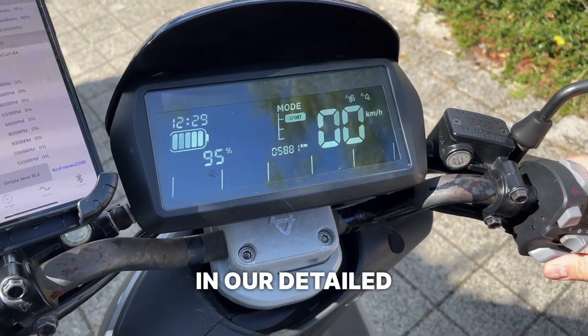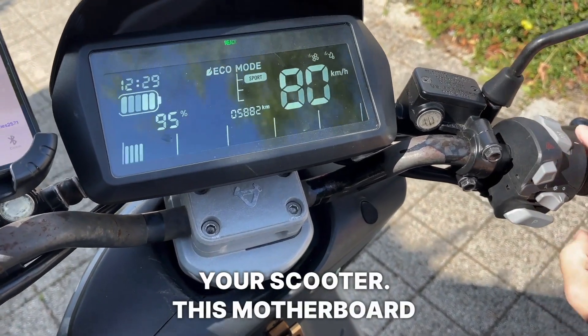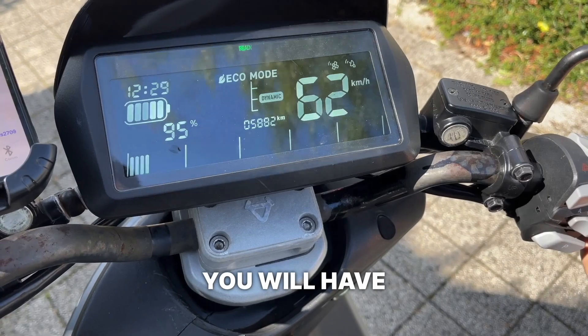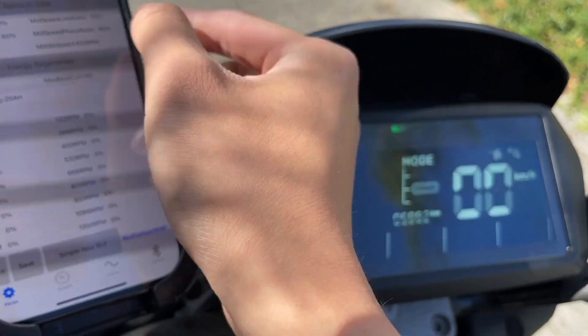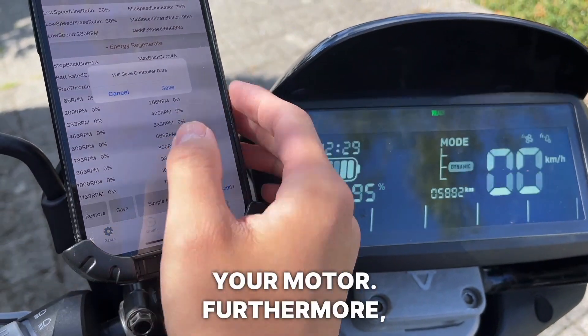In our detailed guide we will walk you through how to make this motherboard compatible with your scooter. This motherboard has a self-learning function where you will have to turn on the scooter and let it drive by itself — this way the motherboard will read the settings of your motor.